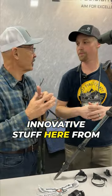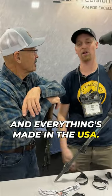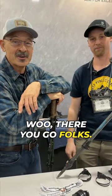Innovative stuff here from Wiser Precision — everything's made in the USA. Can't beat that.